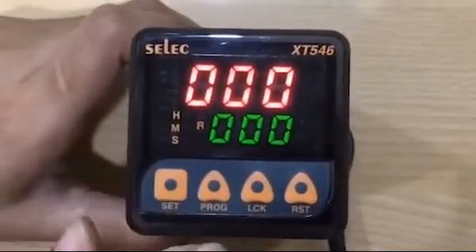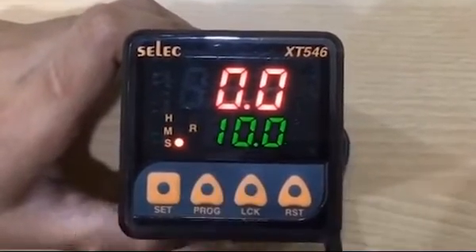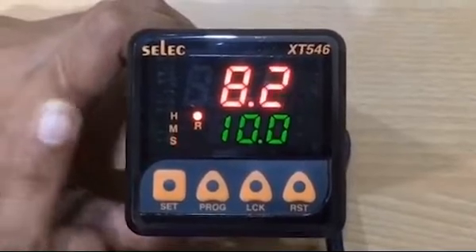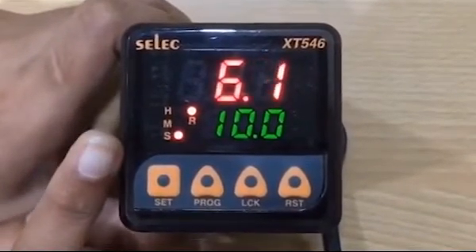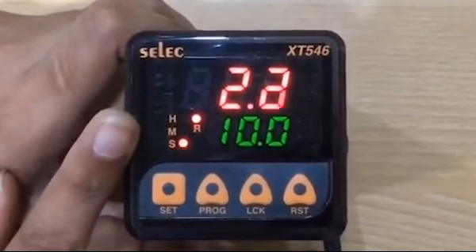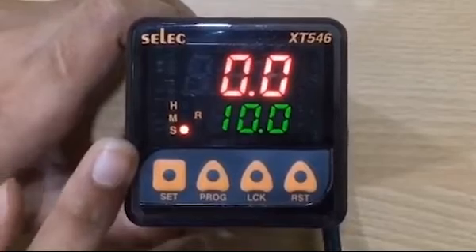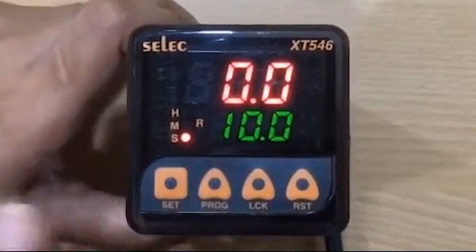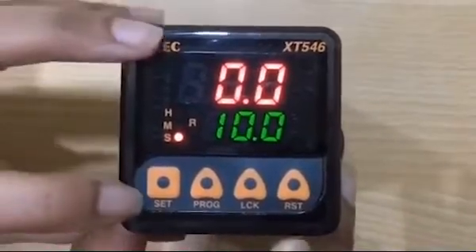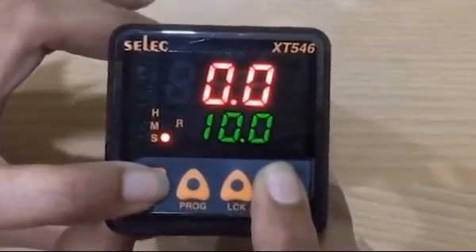Now set the time as per required. After that press set key to store the value. In interval mode, the relay will be in on condition for the set time; as set time elapsed, the relay will get off. We have set the time as 10 seconds, so in interval mode the relay will be on for 10 seconds and then it got off. To reset the timer, press set and reset key simultaneously for 5 seconds.